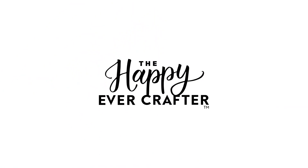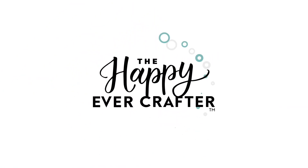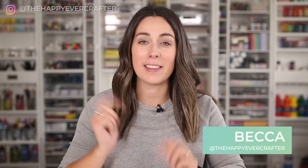What does it mean to digitize your lettering and why would you even want to? I'm Becca with the Happy Ever Crafter and in this video I'm going to show you the super simple broken down process to digitizing your lettering, because it is a super handy skill to know if you do lettering and calligraphy — and it's not rocket science.